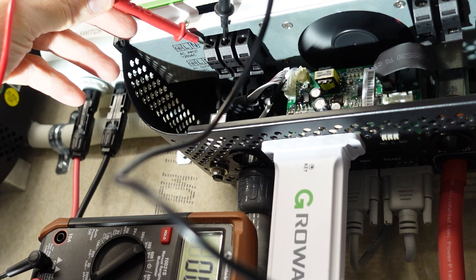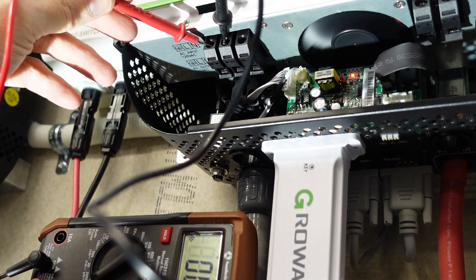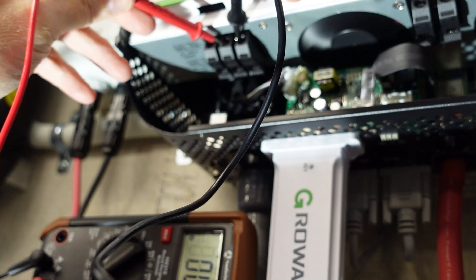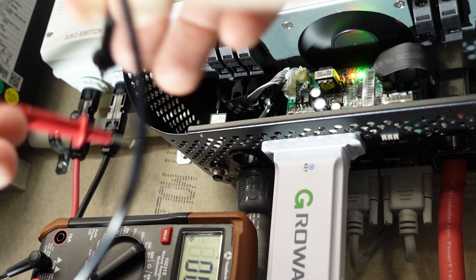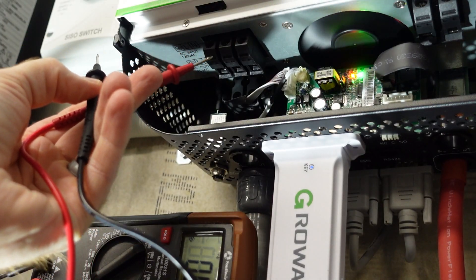But if I check between ground and hot, there's continuity there. Hot to neutral — there's continuity there. There's continuity across all three of these terminals.